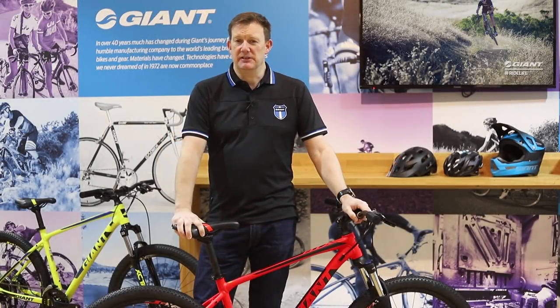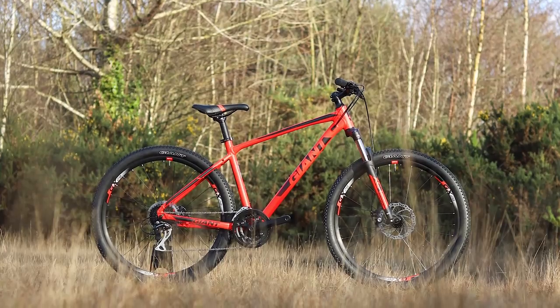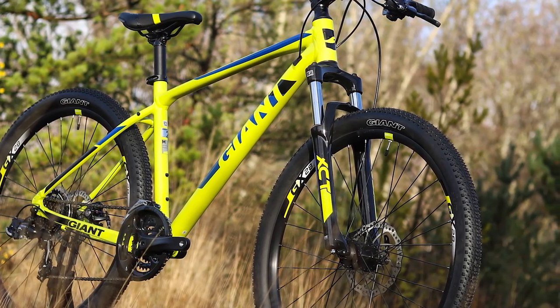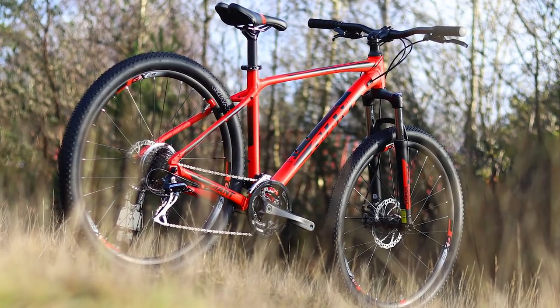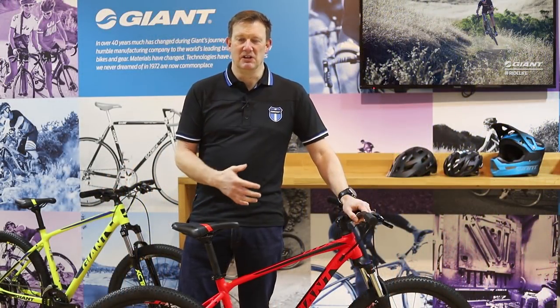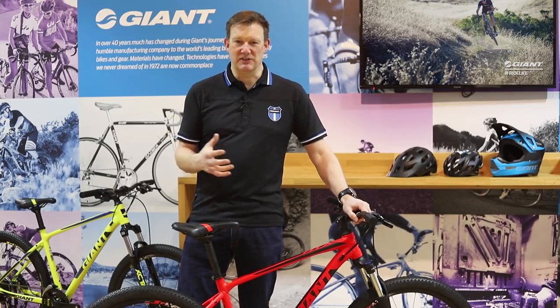This is the new ATX for 2018 — our starting price point mountain bike, but there's nothing entry-level about it whatsoever. It comes in two different wheel sizes: extra-extra-small and extra-small come in a 26-inch wheel, and then from small through to extra-large it comes in a 27.5. At a starting price of £375, it's the perfect bike if you need something for your kid to ride to school or to ride canal towpaths and basic forest trails.